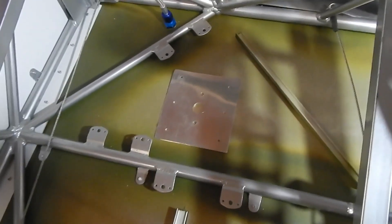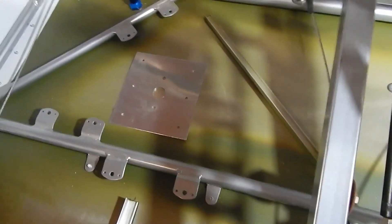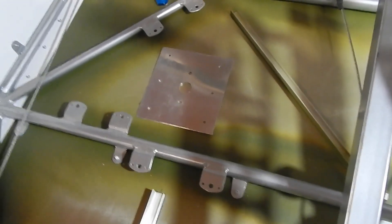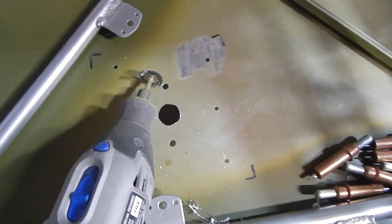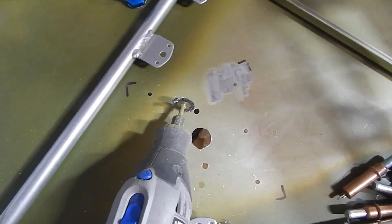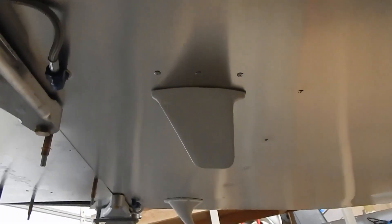The next antenna I'm installing is my transponder antenna — pretty much the same installation as the others. I'm putting it up under the pilot side. COM 1 is over here and the transponder will be over here — same process: doubler plate, secure it, and ground it. I need to get the primer off for grounding. The acetone didn't work removing the primer, which is actually good — it tells me the primer is pretty solid. So I'm using my Dremel with a wire tip to clean it up, then acetone after that.